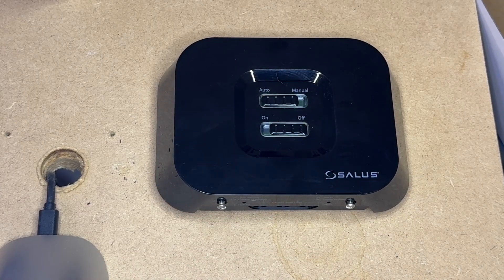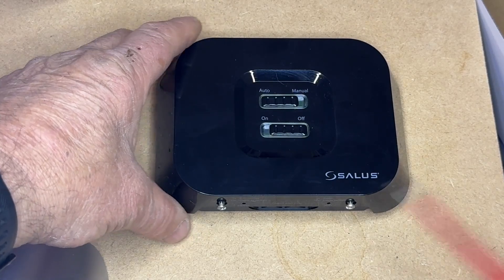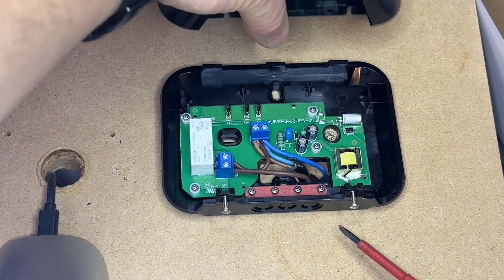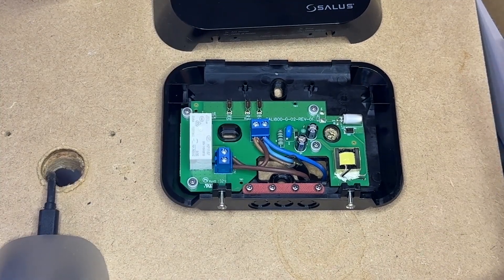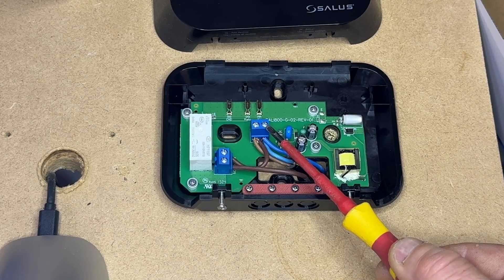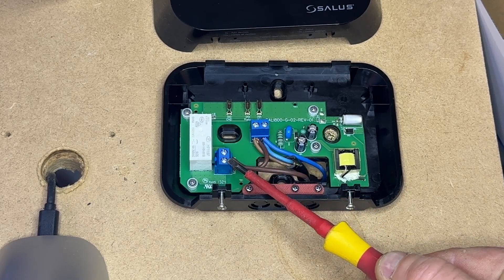The wiring of the Salus IT800RF receiver is quite simple. There are two screws at the base, so you undo and lift off the front cover. In here you will see a live terminal, a neutral terminal for your 240 volt input, and you'll also see a common and a normally open terminal.